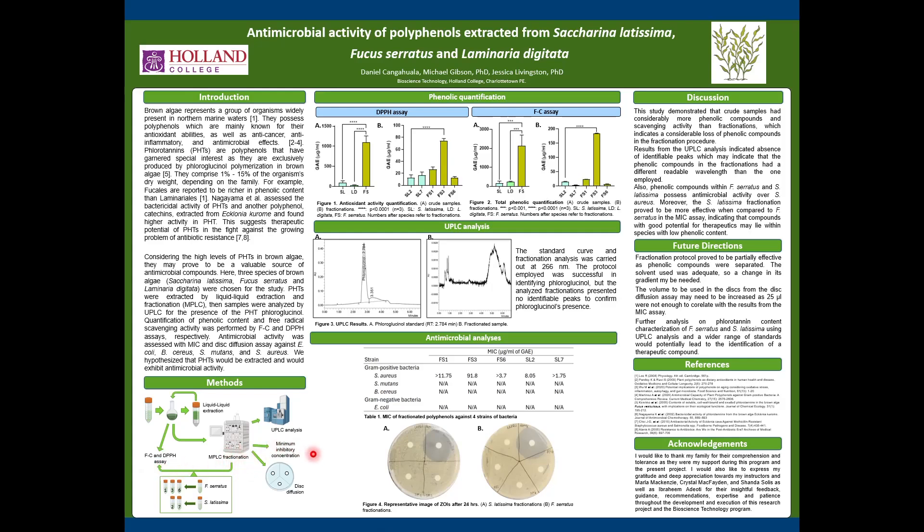The fractionations were then used for minimum inhibitory concentration, disk diffusion, and UPLC analysis.